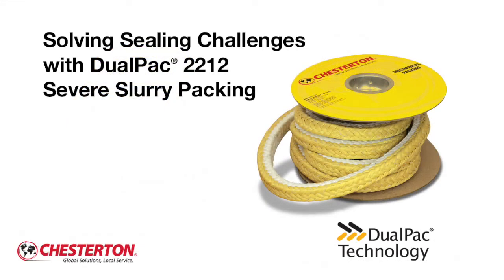For more information about DualPack 2211 or DualPack 2212 packing, contact your local Chesterton office or visit our website at www.chesterton.com.